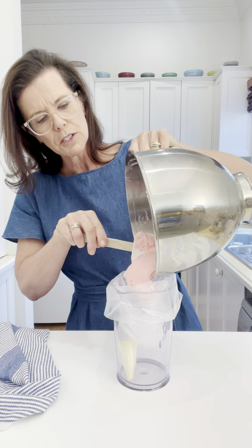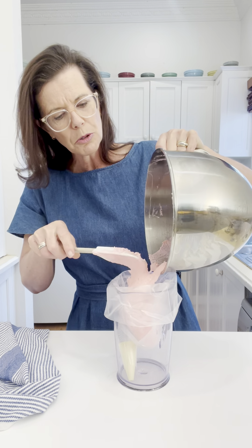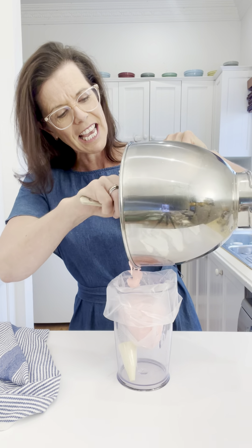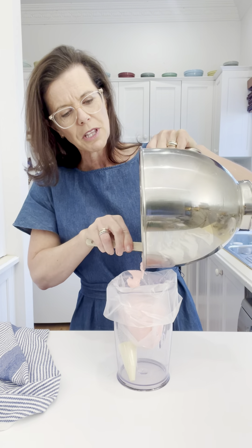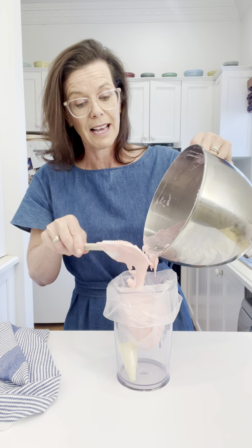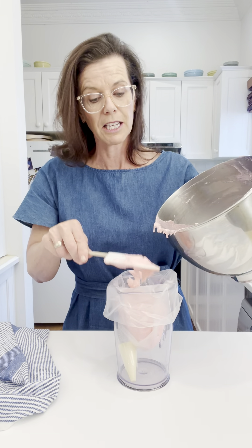That means you have both hands free to actually fill your piping bag. It makes it super easy, a lot less mess to get your mixture in, and a lot quicker as well. So it's a really good way of doing that.